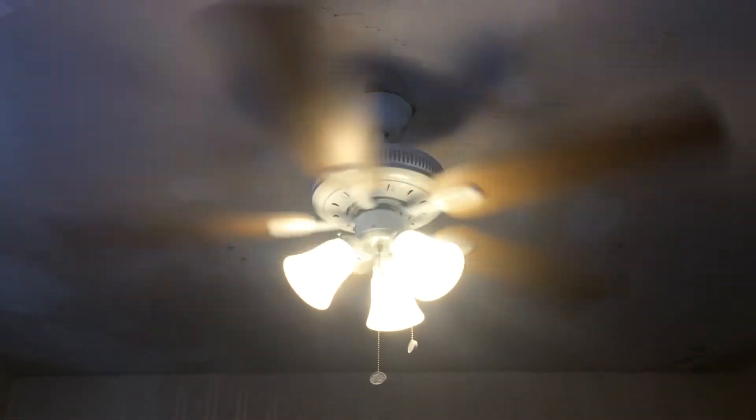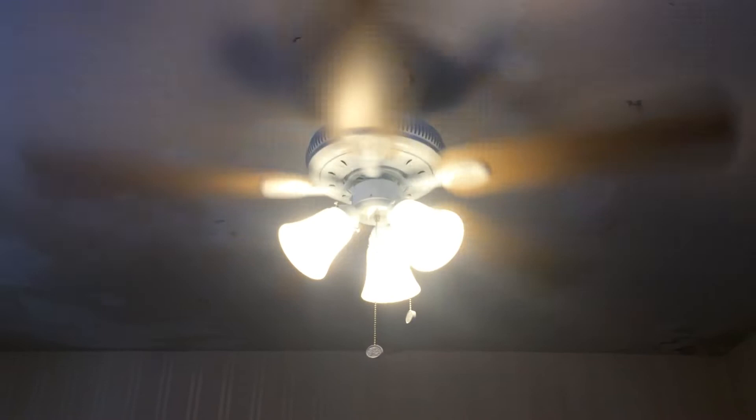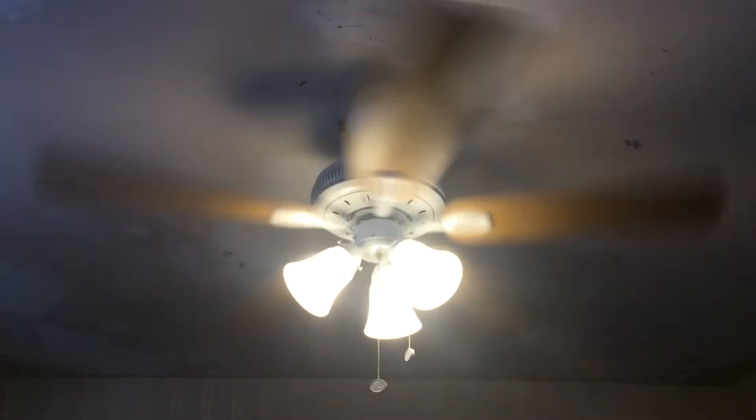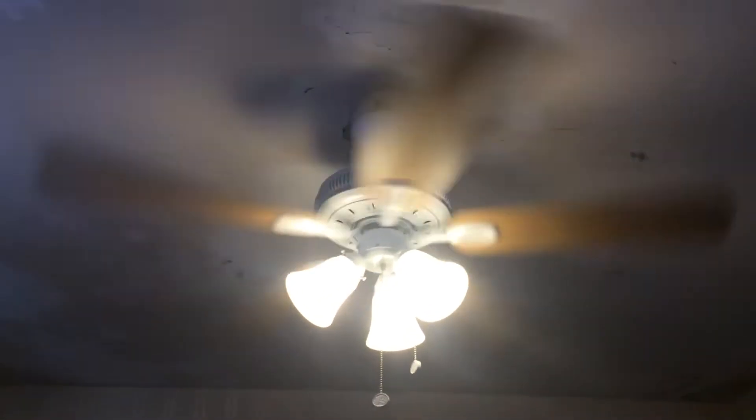I'm actually going to miss having it installed because it's been up there for the past few years. It's the only fan still installed in my house that was here when I first started YouTube — that one and the Carriage House 2 were the only two I had installed when I first started. So it'll be a little sad to take down one of the only fans I had up when I first started, but switching fans is something fan collectors do.